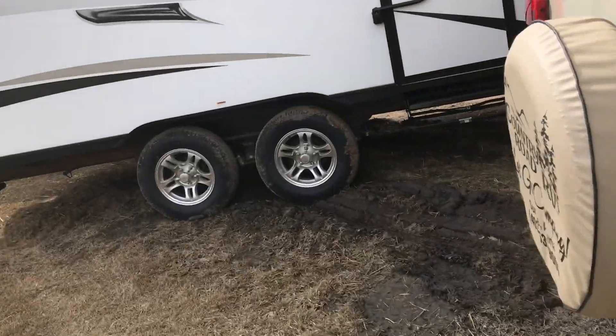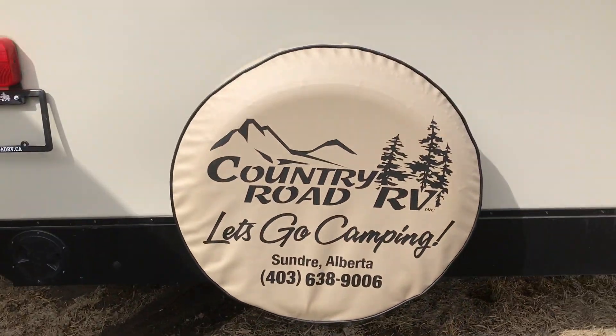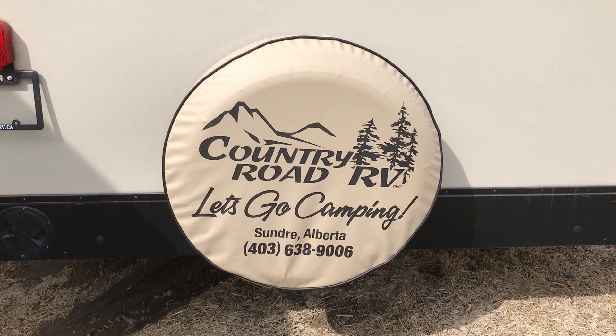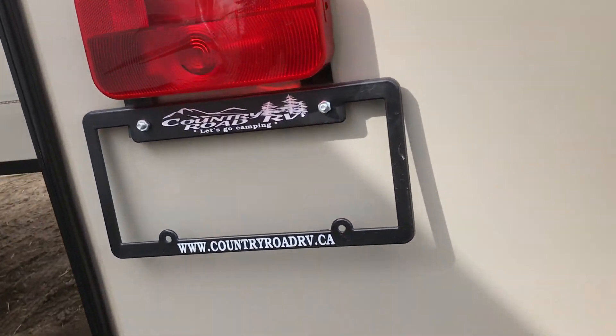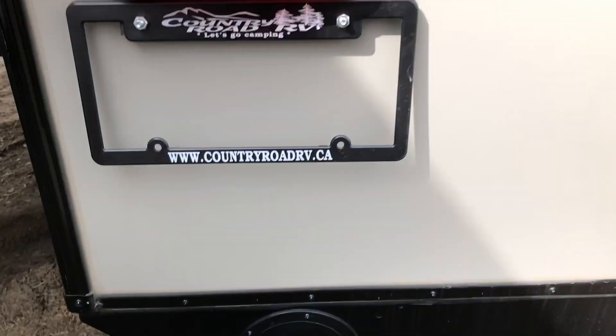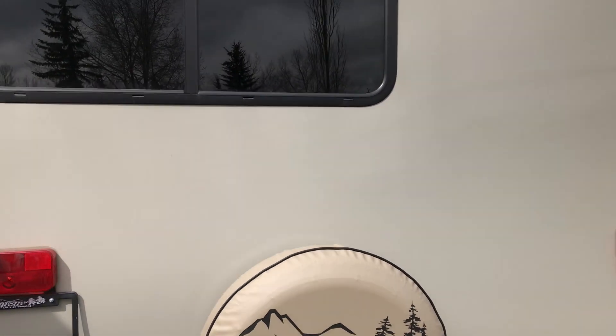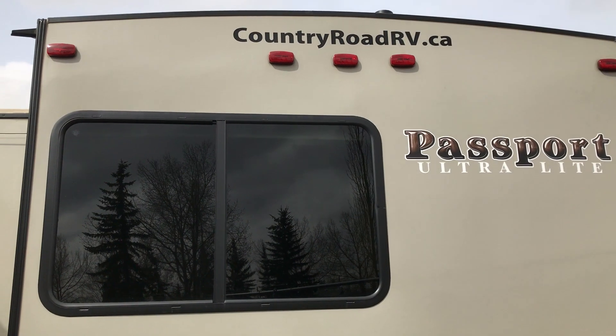Looks great when you're towing. And of course, on the back, we've got a spot for a spare tire which is on it. And our Country Road RV cover goes in every trailer. And down here, you've got a spot to hide away your sewer hose when you're traveling. So that's it — on the outside, Passport 153, Country Road RV in Olds.